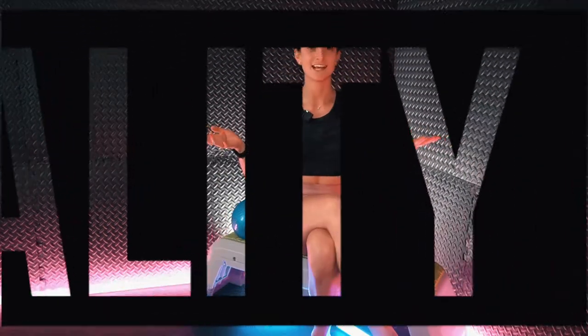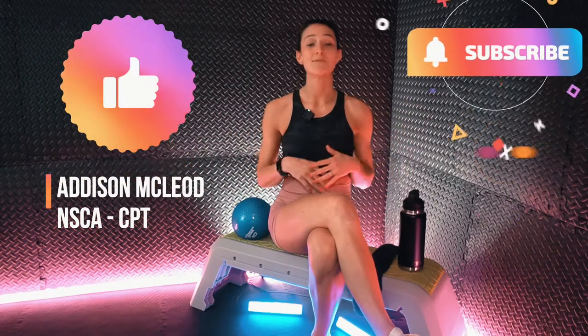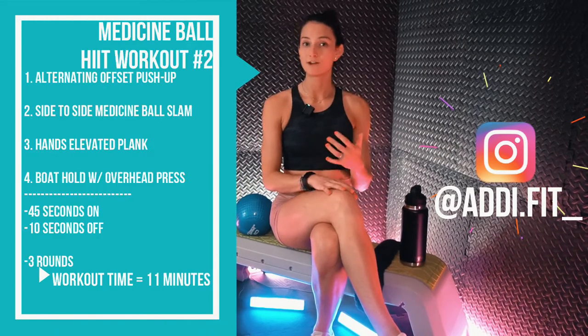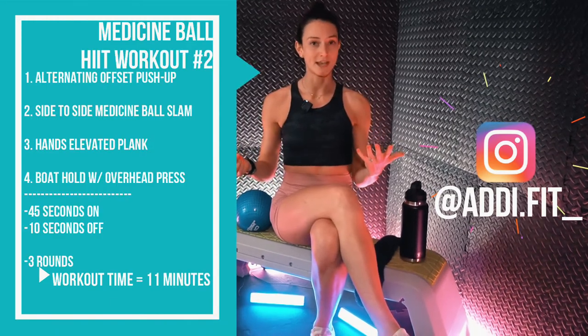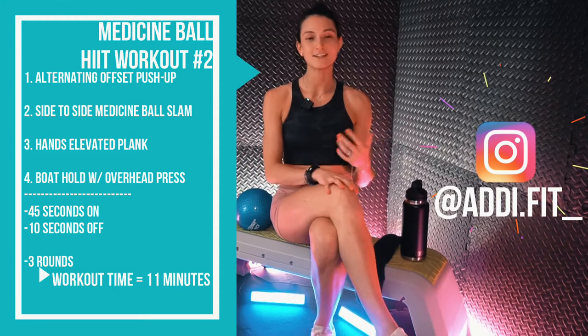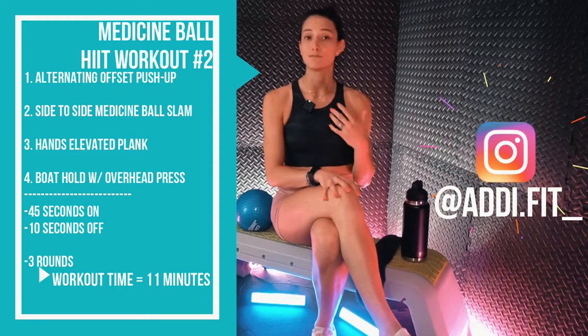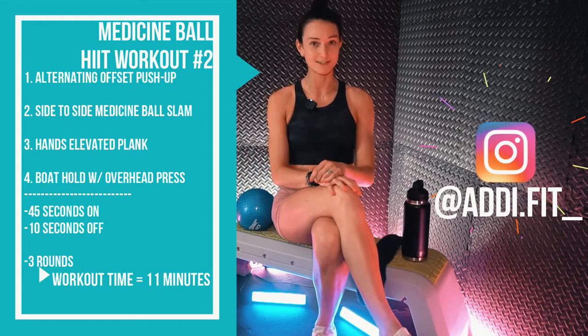What's up team? I'm Coach Addy and welcome to Vitality Lab. In episode 36 we are challenging the body through a HIIT circuit with a medicine ball. We're going to have four exercises starting with an alternating offset push-up, followed by a side-to-side medicine ball slam, leading into a hands elevated plank, and finishing with a boat hold with an overhead press.